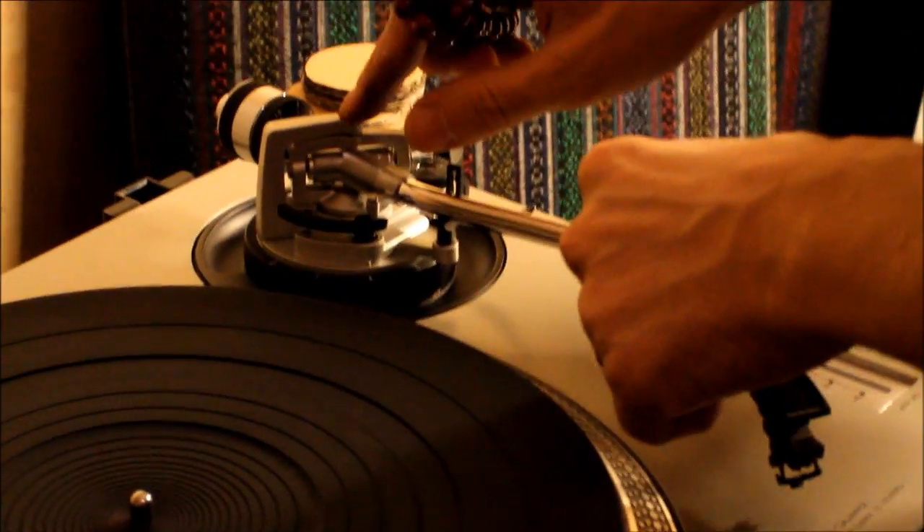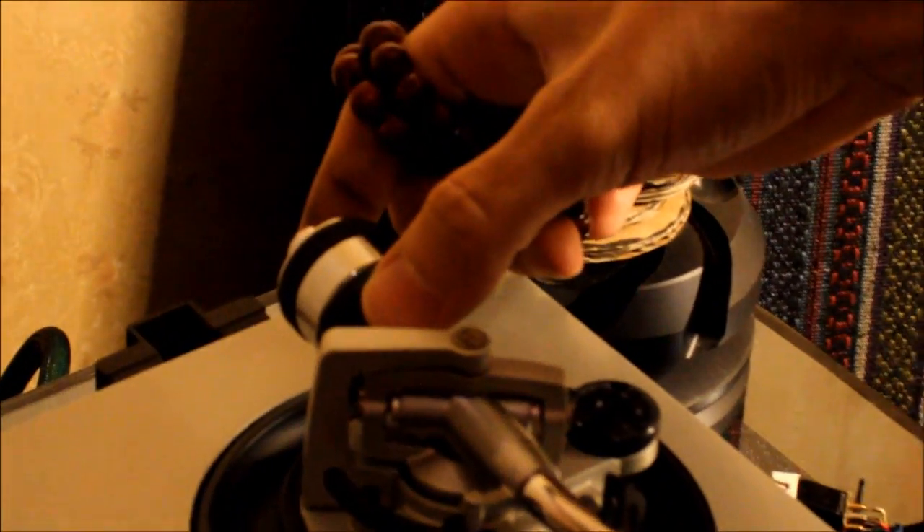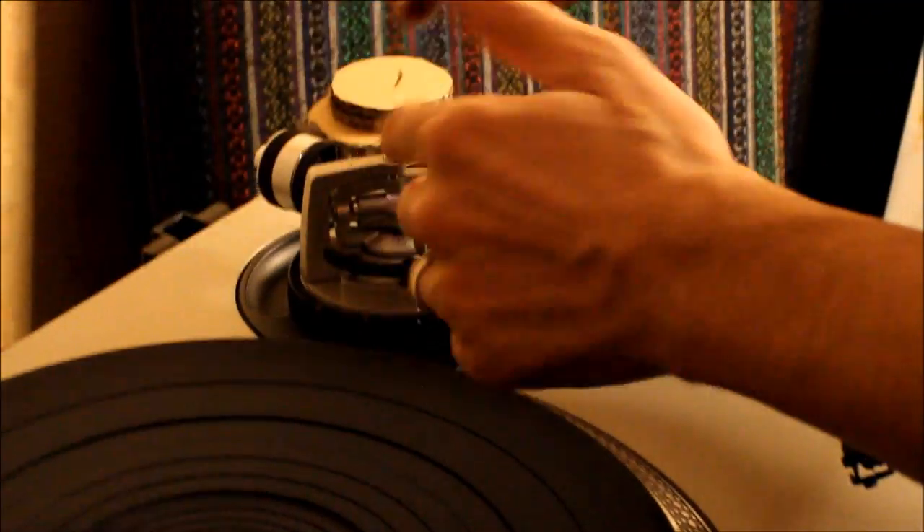The screws are tight enough and there's no movement, no unwanted resonance on the screws.